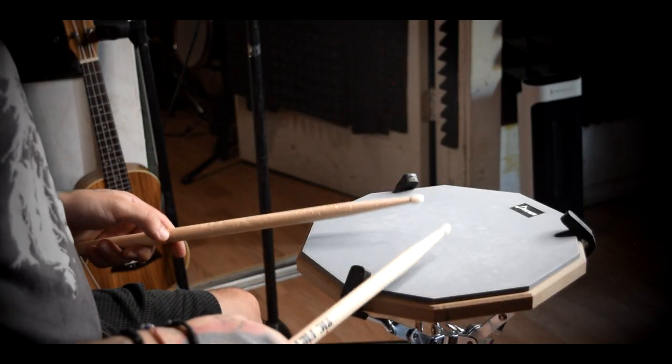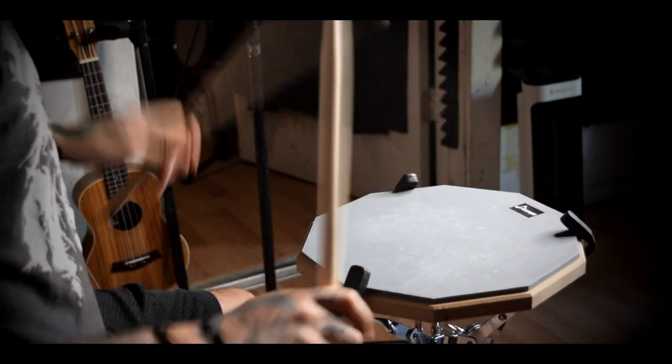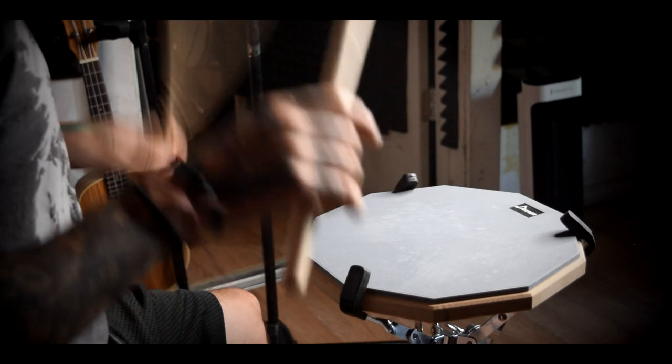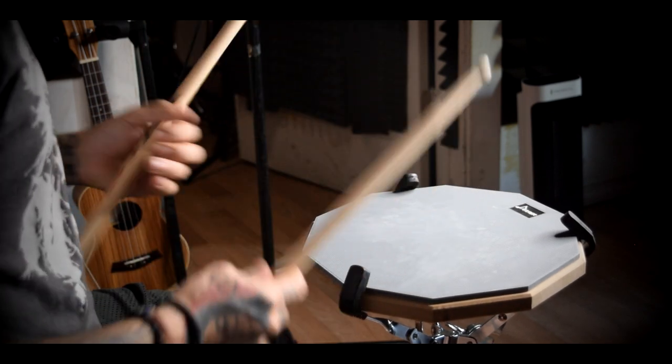If you ever see me do a kind of flammy style fill, that's usually what I'm doing. Once again: flam right left. These are done in a triplet orientation, so when we play them at 100 BPM in 4/4, they loop after a certain point.